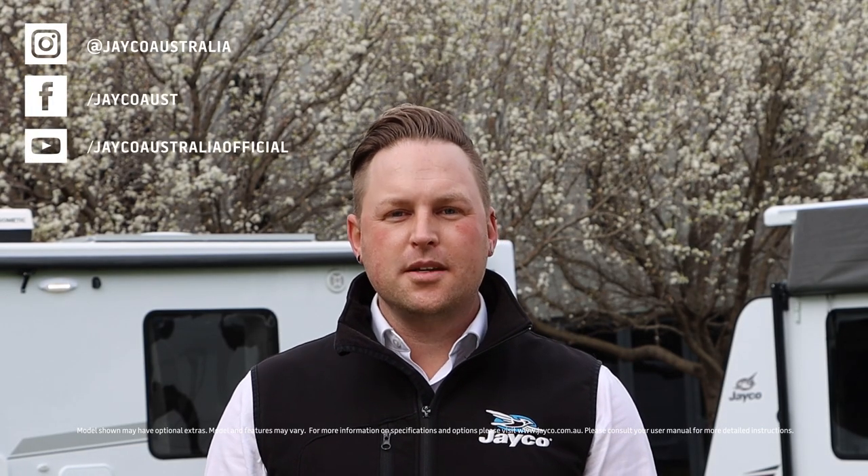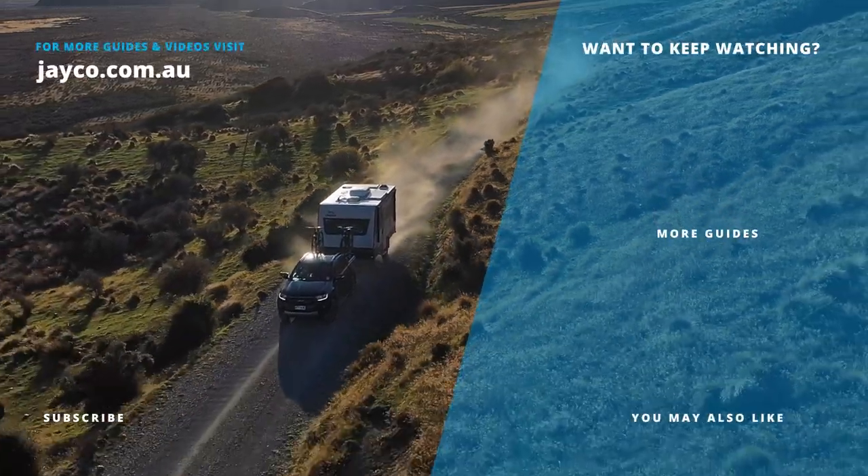Thanks for tuning in. For more tips and guides, please visit jayco.com.au and we'll see you next time. Bye.